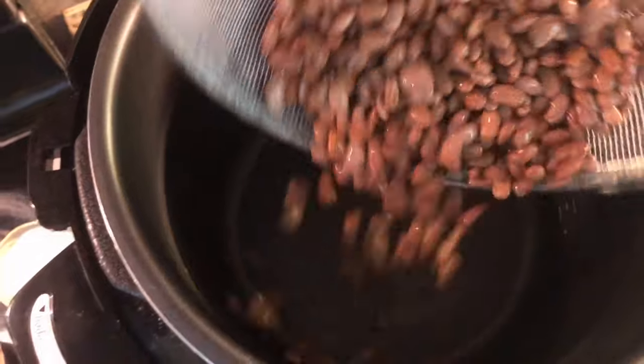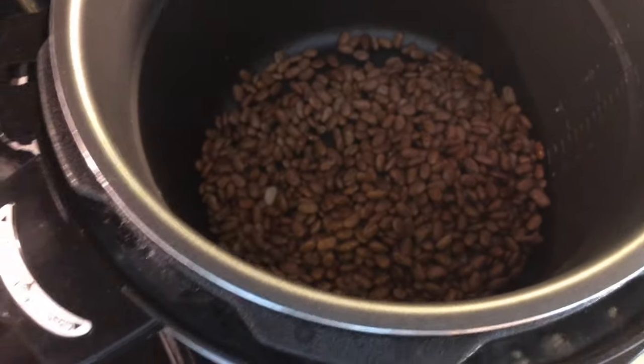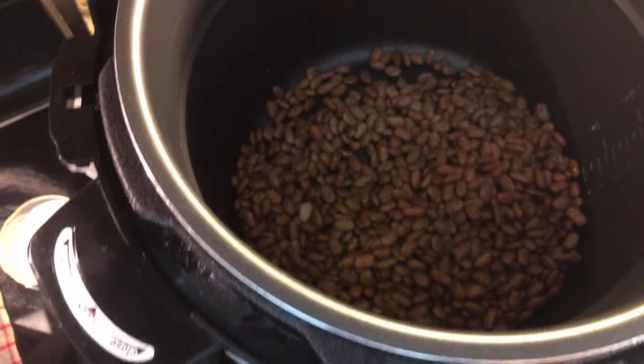So then you just put the beans in the cooker. For two cups of beans, it says six cups of water.